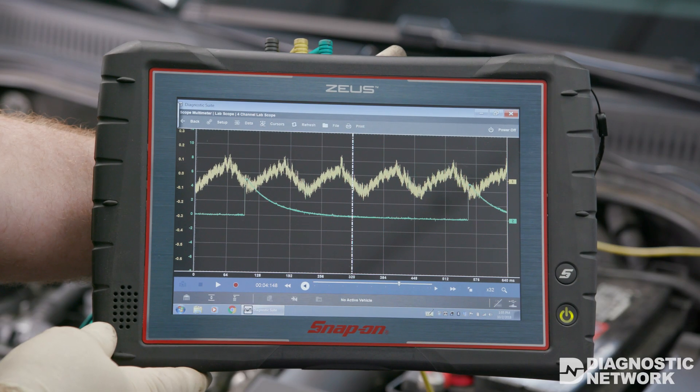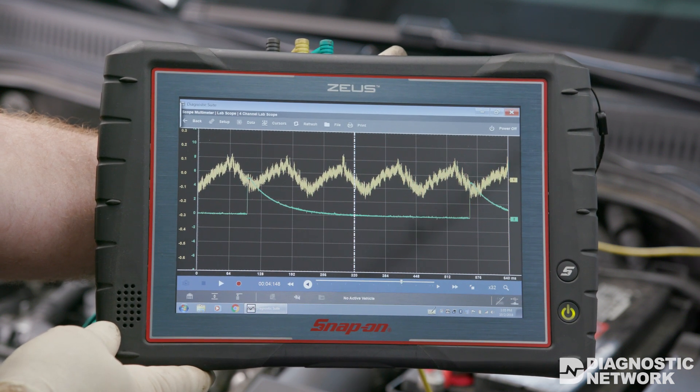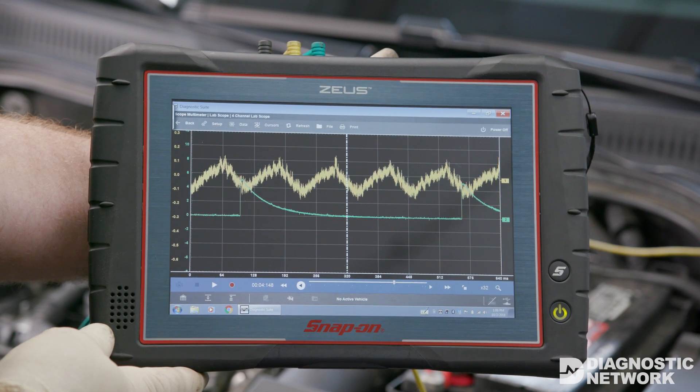A relative compression test measures the current draw of the starter as it fights against each cylinder's compression stroke. Using a lab scope, we can see each cylinder's ability to make compression relative to the others.